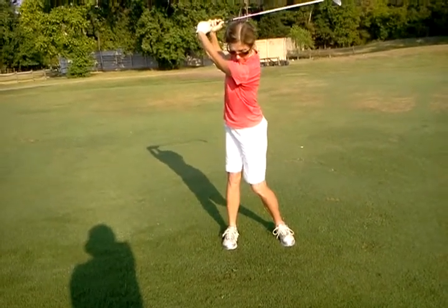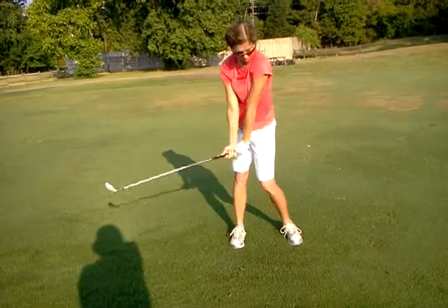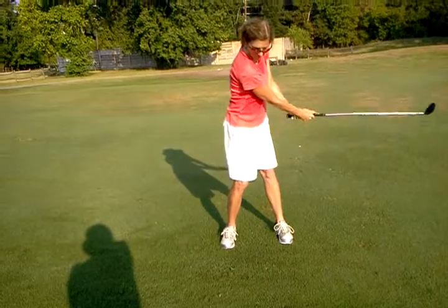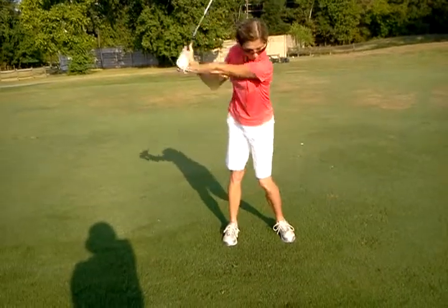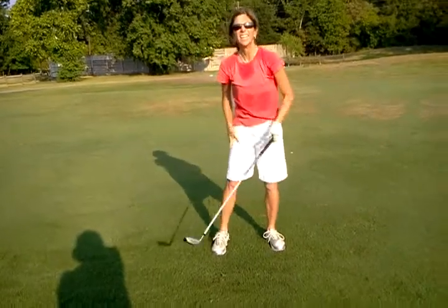Then from here, pull your arms down, making that letter L — club gets to the ground. Good, very good.